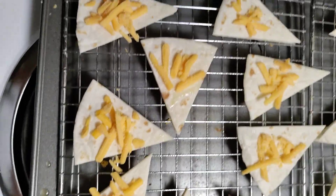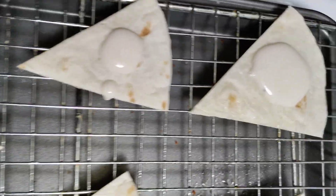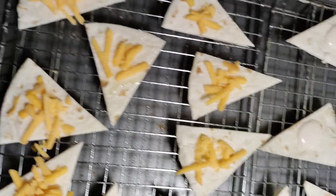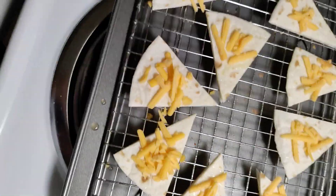I put shredded cheese on some and liquid mozzarella on the others, just to see what happens. I've never made these before, so this ought to be interesting.